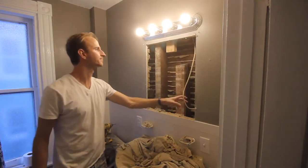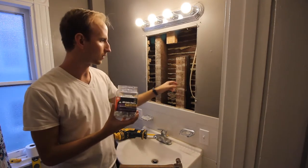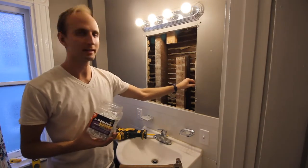Here's our wire — we've got to reroute that somehow. We're going to use wire staples to get this wire out of the way and just tack it to the side here.